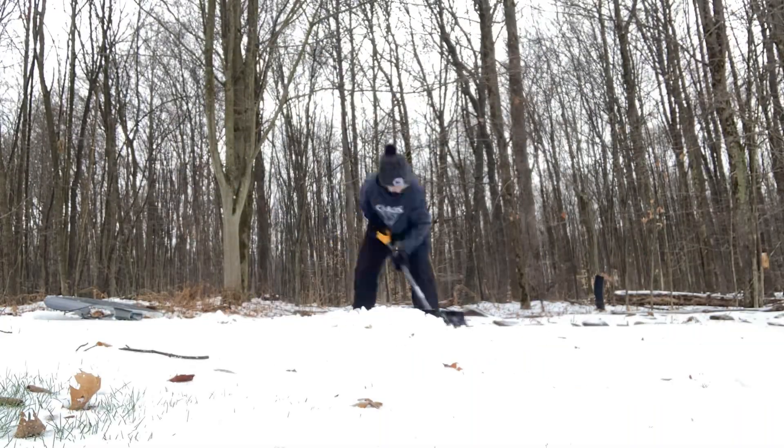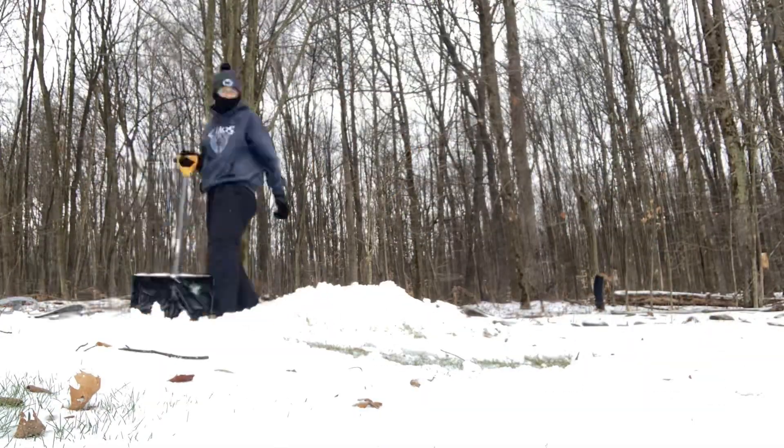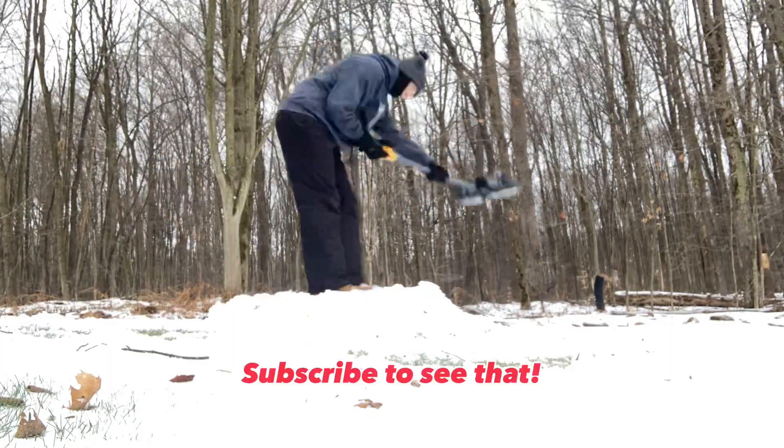Every subscriber we get till the end of the month of December will go to a backflip — one backflip at the end of the year. So if we get 100 subscribers, I'll do 100 backflips.